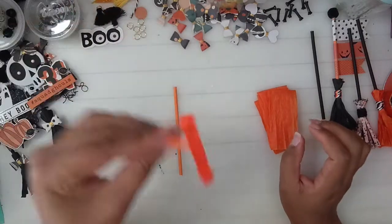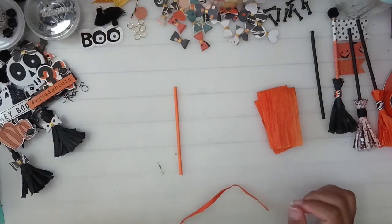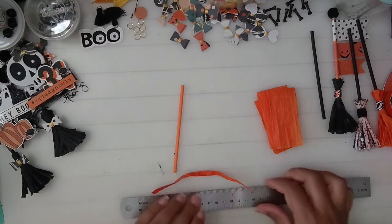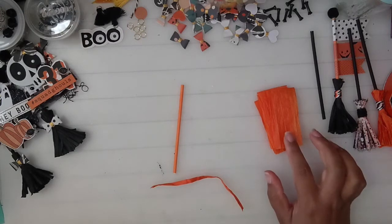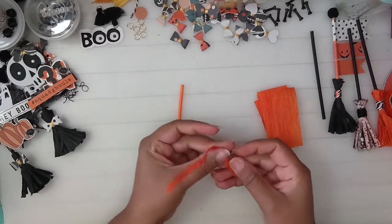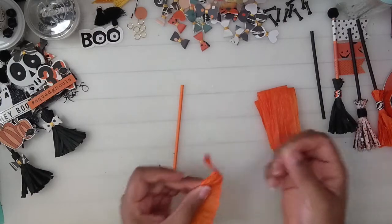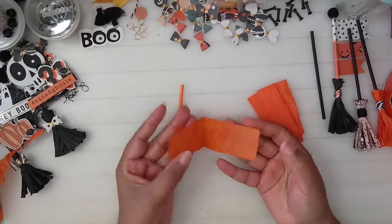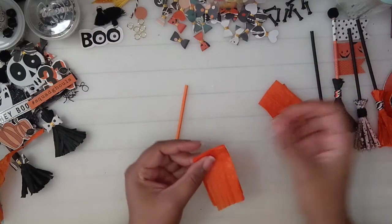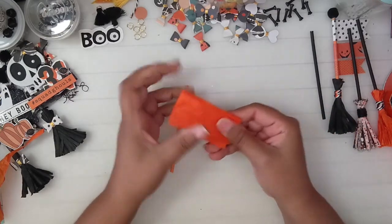So the first one we're going to make is the raffia one. This is how the raffia looks when it's opened, and this is how it looks when you cut it. Each piece is about six inches and you're going to need five of them. Cut five strips, then start opening each one up until you get a flat piece, then fold it in half and stack all five on top of each other.